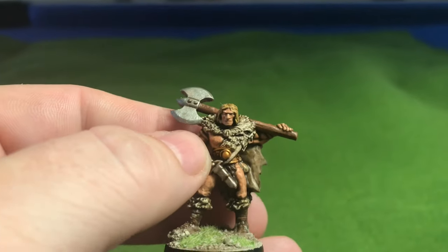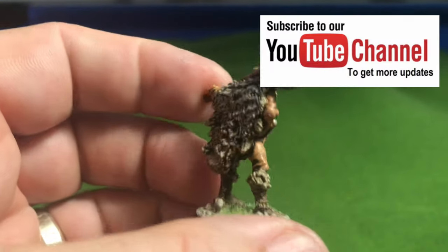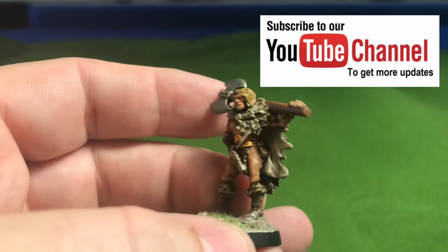I hope you've enjoyed this video. Please do like, share, subscribe, and comment — I do answer all comments. As always, thanks for watching.